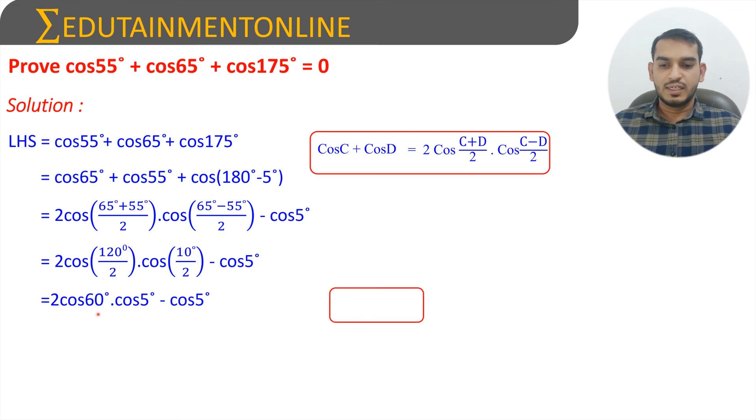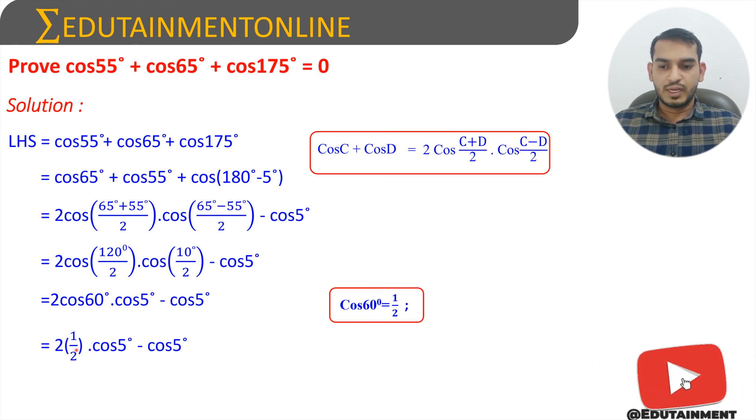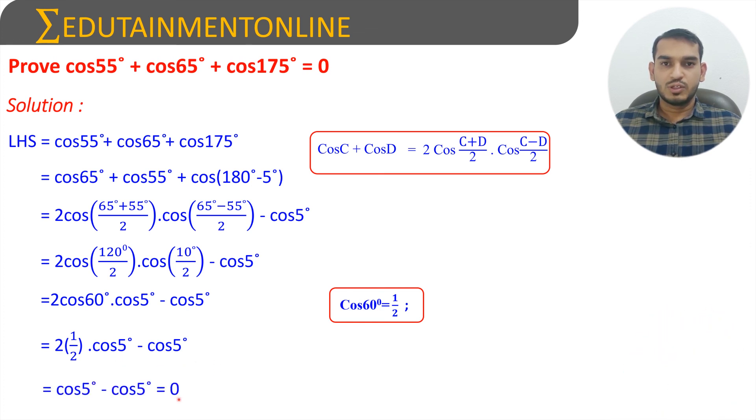We know that cos 60 degrees equals 1 by 2. Replacing cos 60 degrees with 1 by 2, we get 2 into 1 by 2 into cos 5 degrees, minus cos 5 degrees. This 2 times 1 by 2 equals 1, so we get cos 5 degrees minus cos 5 degrees, which equals 0.